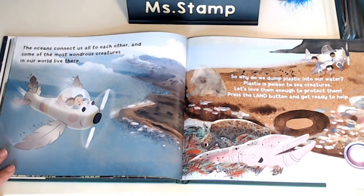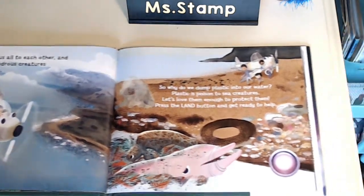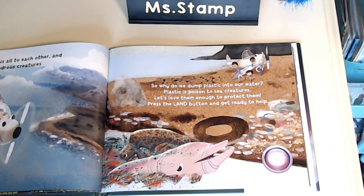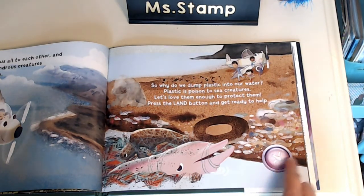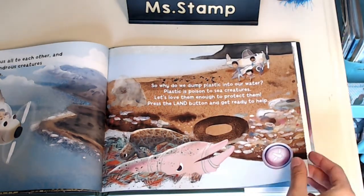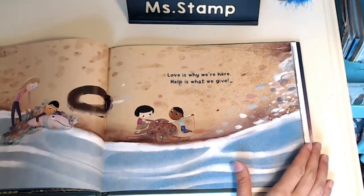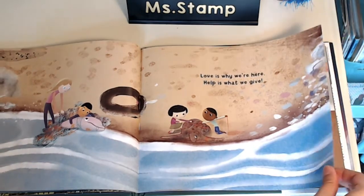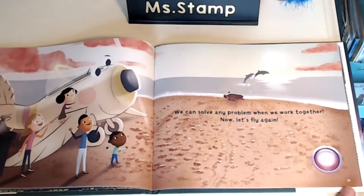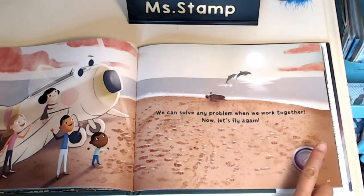The oceans connect us all to each other, and some of the most wondrous creatures in our world live there. So why do we dump plastic into our water? Plastic is poison to sea creatures. Let's love them enough to protect them. Press the land button and get ready to help. Look at all that plastic hurting the animals and in their habitat. Love is why we're here. Help is what we give. We can solve any problem when we work together. Now let's fly again.